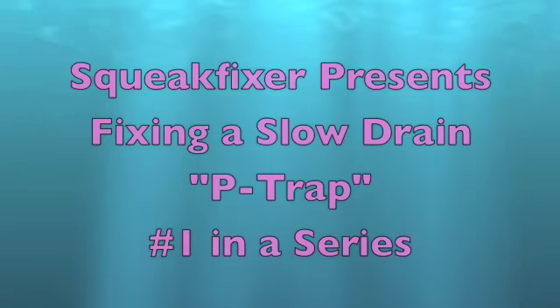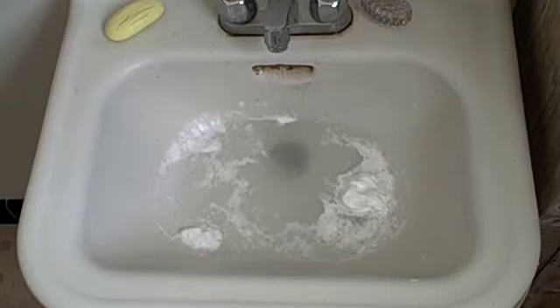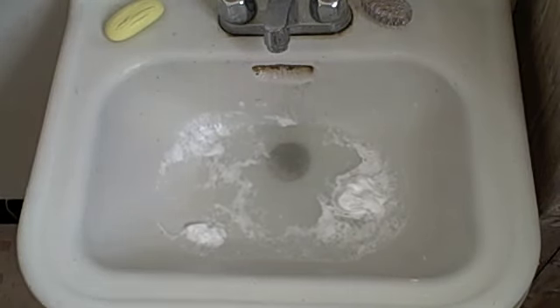Come on, you want to pay the plumber or you want to do it yourself? You can do it yourself, come on. Nice, huh? Got a slow drain. You've already used the liquid stuff, right? And your drain's still slow?